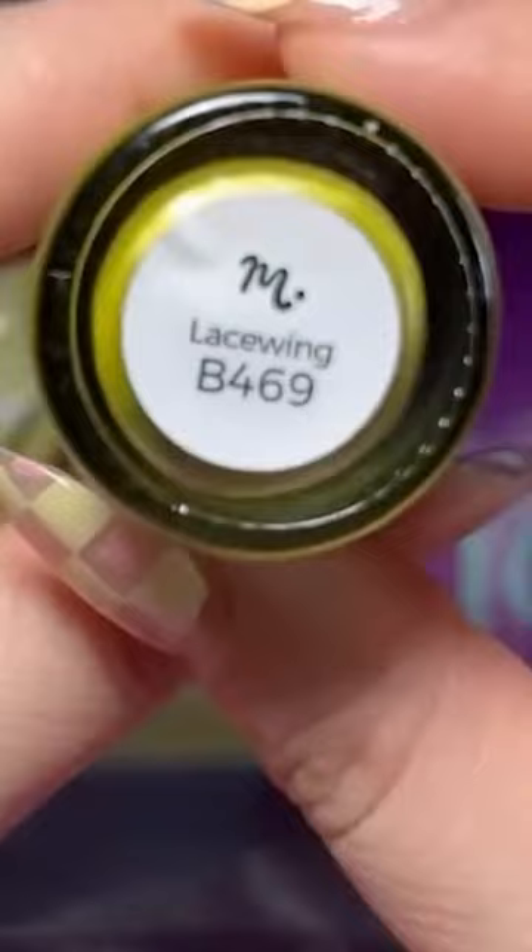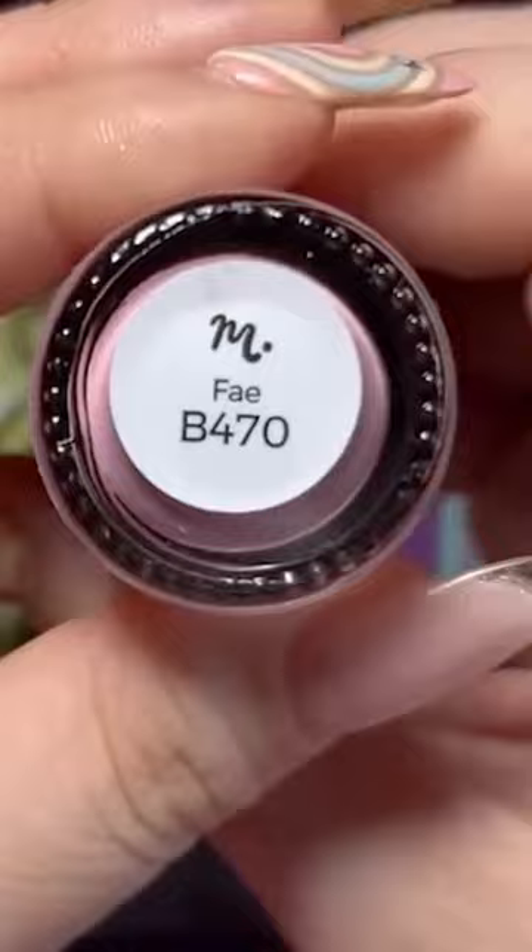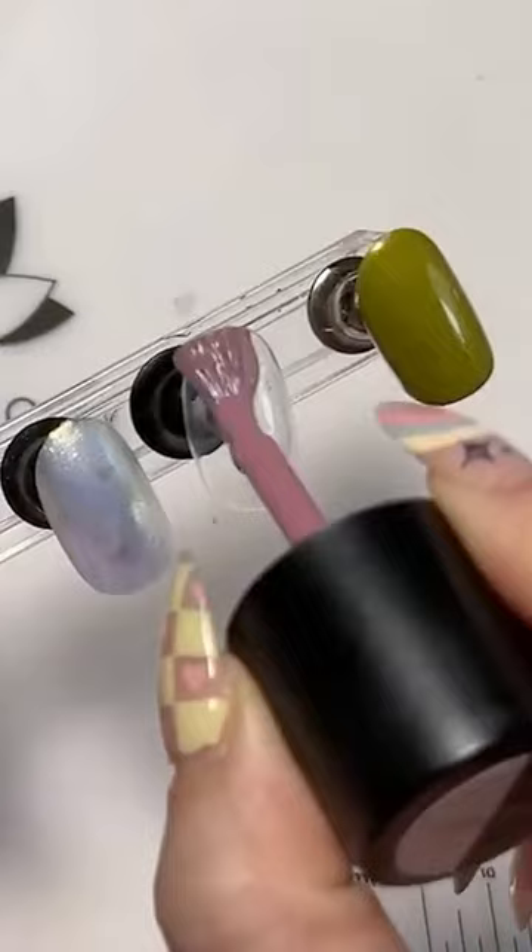So as always, you'll receive two exclusive stamping plates. You'll also receive two early access stamping polishes. Lace Wig B469, which is a beautiful moss green with metallic shimmers — this green is so pretty, don't sleep on it. And Faye B470, a dusty pink in our classic cream finish. From fairer skin tones to darker skin tones, this pink shade will look good on everyone.